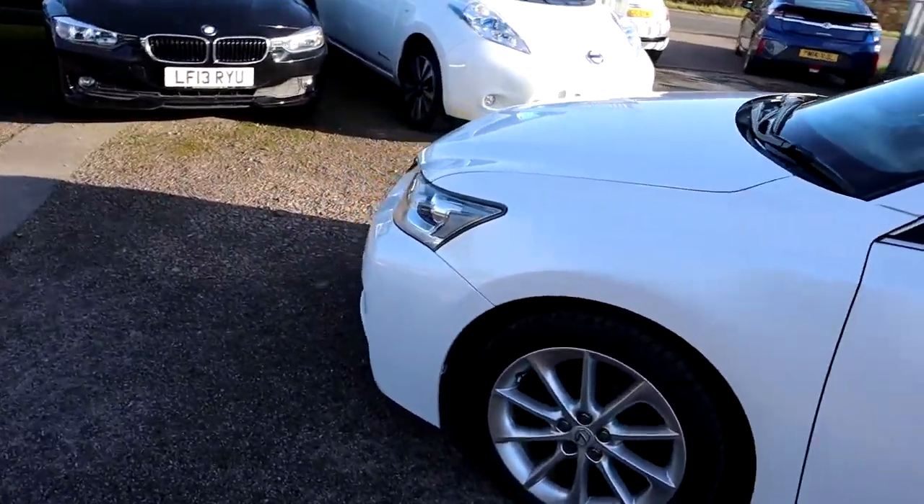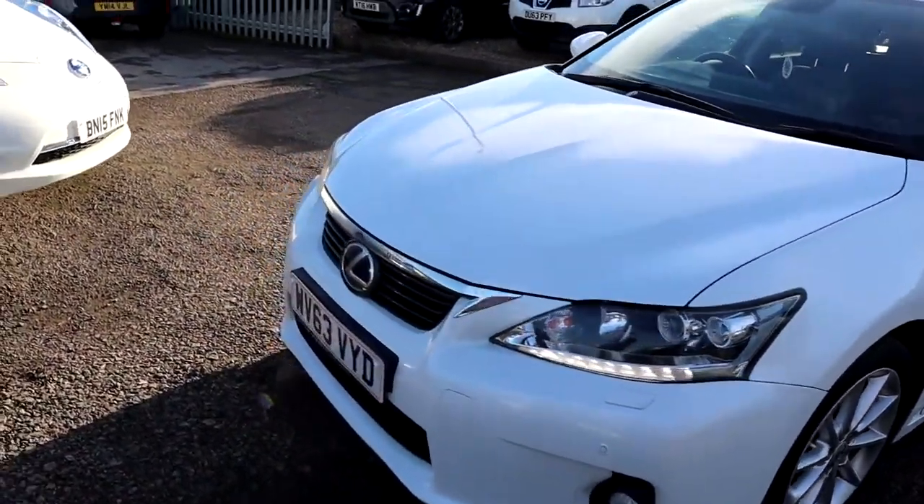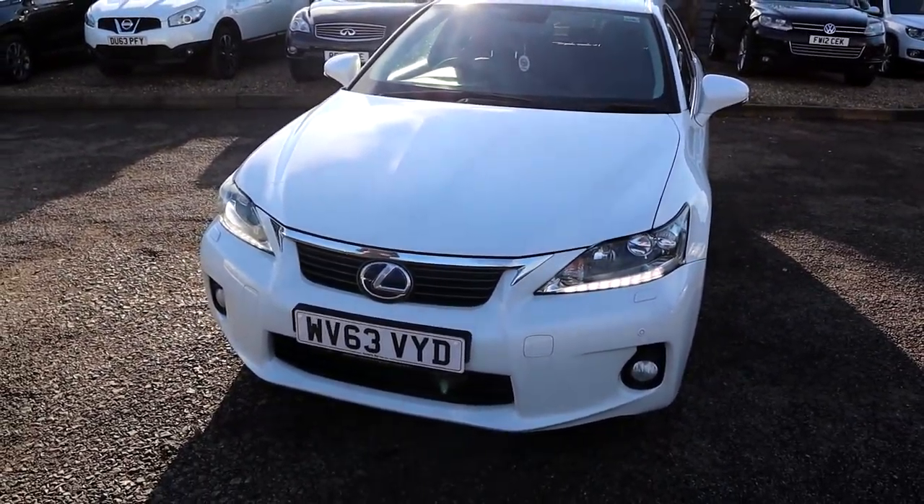Privacy glass — this is the Premier trim, so you've got front and rear sensors and LED lights. The front of the car is just stunning, look at that, it really is a beautiful car.